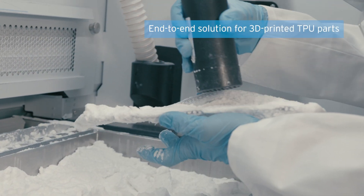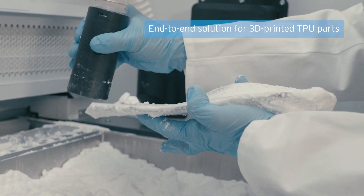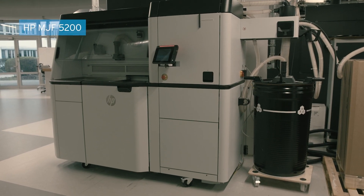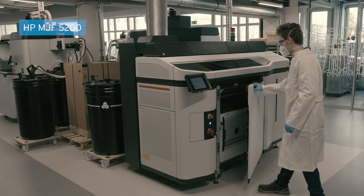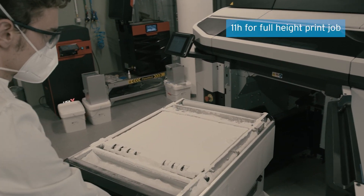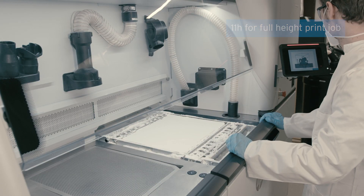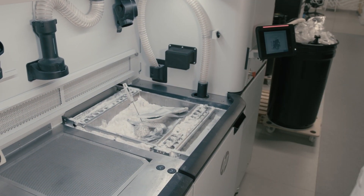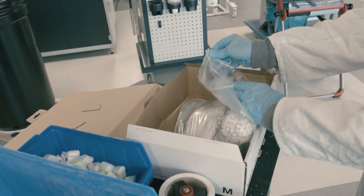How do we get from a powder to a printed part? For TPU-001, it's the same process as for all PBF materials. It starts with printing on the HP-5200 printer, printing for a full print job 11 hours, cooled down, and then brought to the unpacking station, where we unpack the part out of the powder and bring it further to the post-processing step.